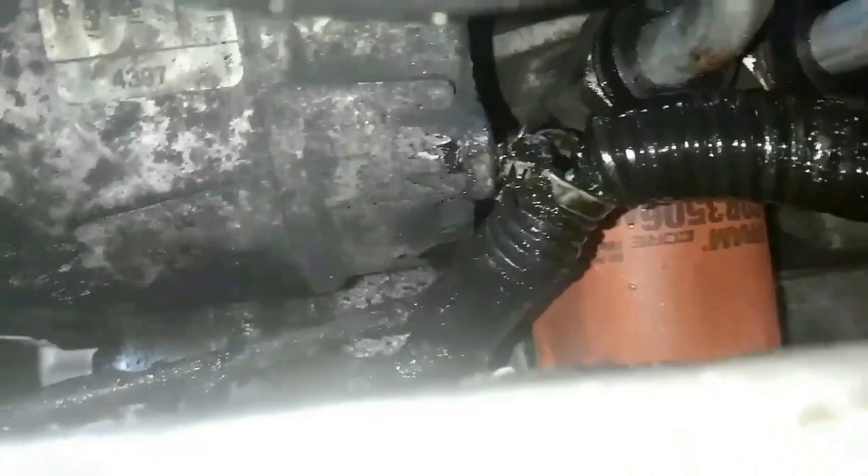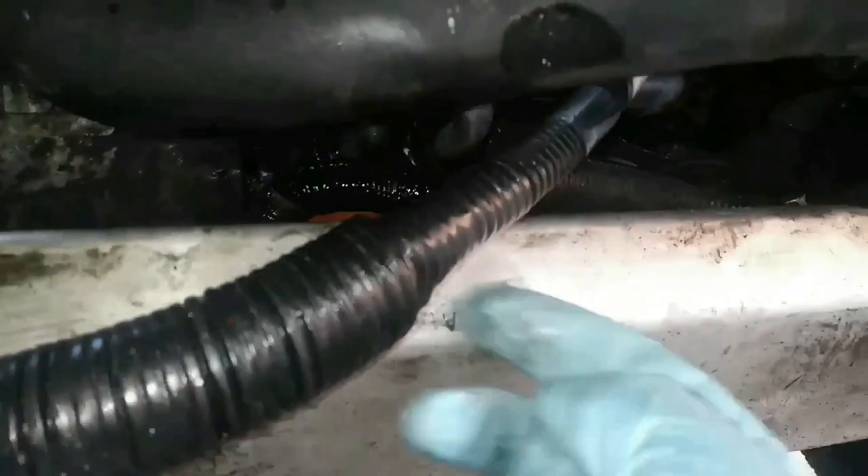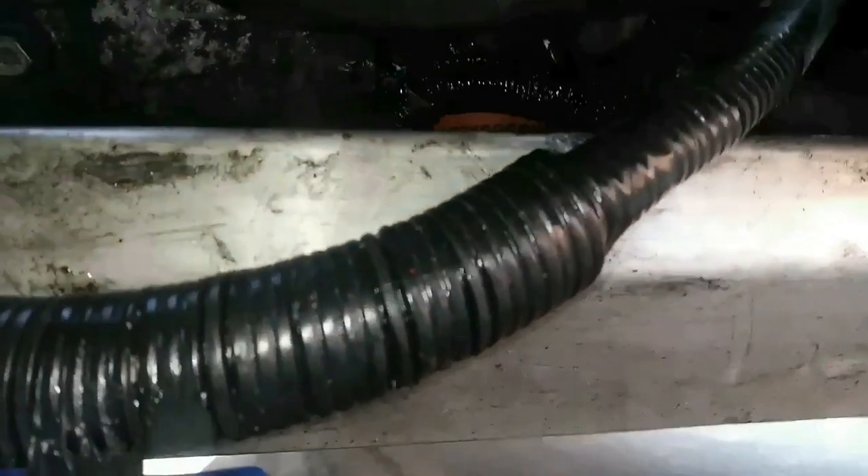Before I put the car back together, I'm going to run the engine and make sure I don't have any leaks. I also had to move one line out of the way during the repair — I snapped it off with needle nose pliers and I'm getting it back in place. The engine is running now and I'm checking for leaks. Before replacing these parts the oil would be pouring out of there — now we're good to go.